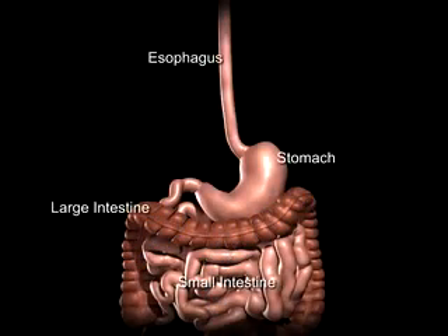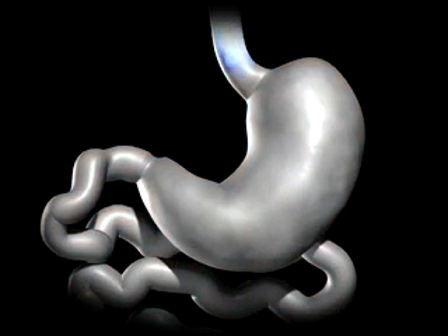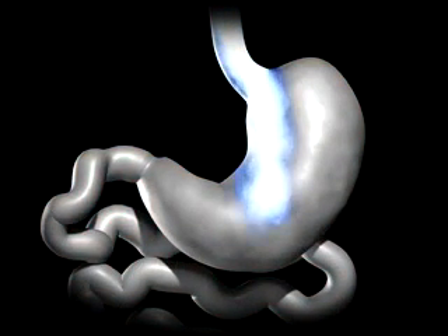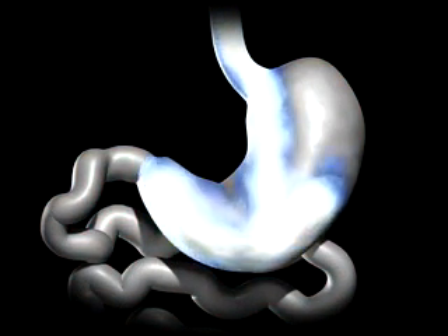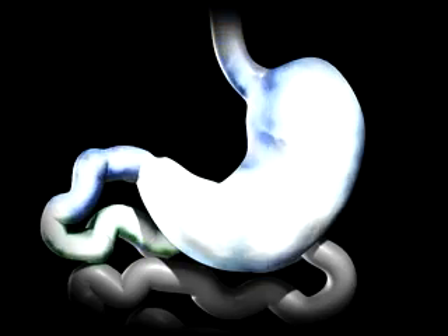The average human stomach can expand to hold around 1 to 1.5 litres of food. While in the stomach, food is combined with digestive enzymes to help break down the food, so it's more easily digested and absorbed once in the small bowel.